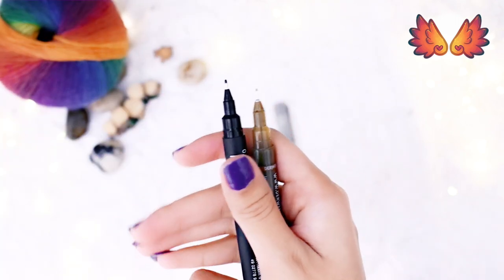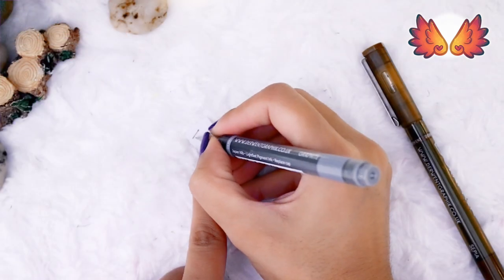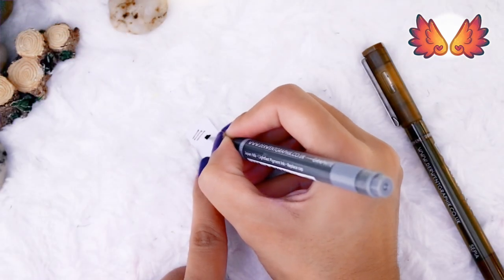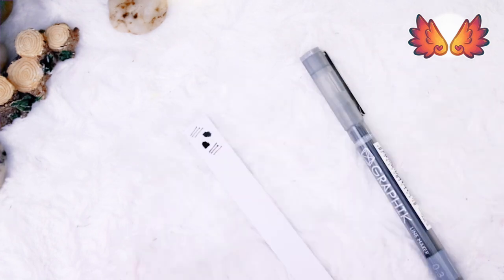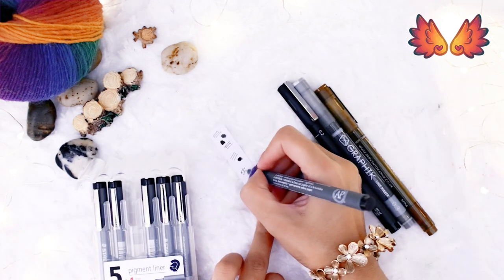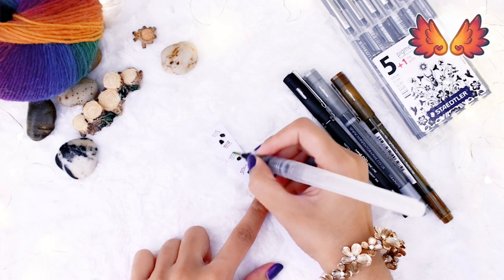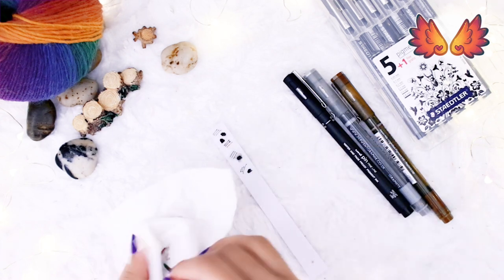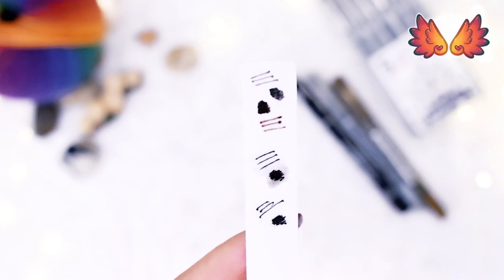The Derwent Graphic Line Maker claims to be lightfast, however doesn't indicate whether it's waterproof or not. So I've tested both the Uni Pin and the Graphic Sepia on small strips of watercolour paper. It turns out the Graphic Line marker is more waterproof than the Uni Pin, which is bad news for the Uni Pin. I'm disappointed it's advertised as waterproof. Staedtler's pigment liners, on the other hand, stands by its claim to be waterproof.